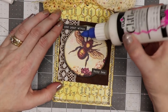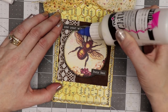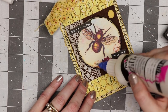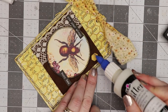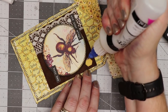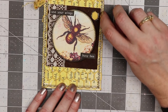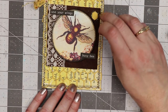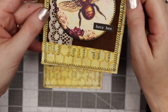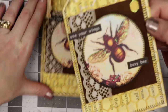Lastly I'm going to take some Tulip dimensional fabric paint and go around the wings and add a little bit of glitter. I'll add glitter on the flowers and then a little bit around the honeycomb piece. I think I'm almost out of paint. When that dries it'll have a pretty glittery shimmer to it. Here's one I made earlier where the glitter paint is almost completely dry — you can just see that shimmer on there.